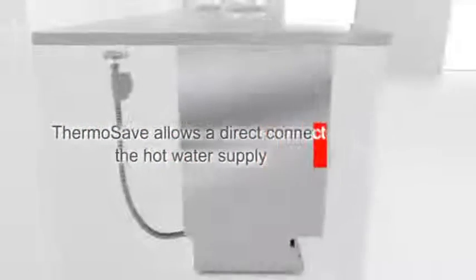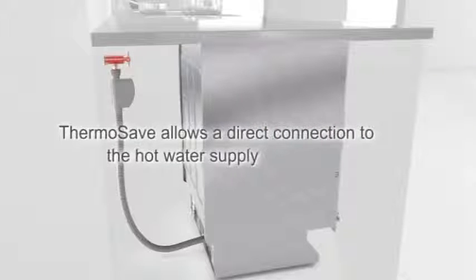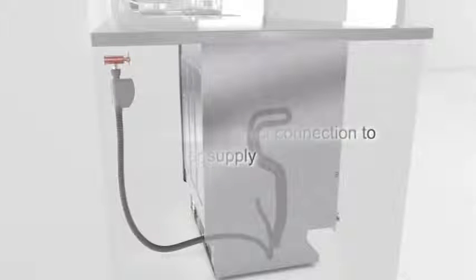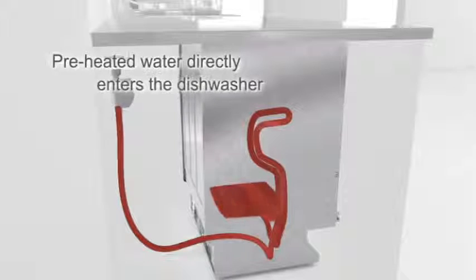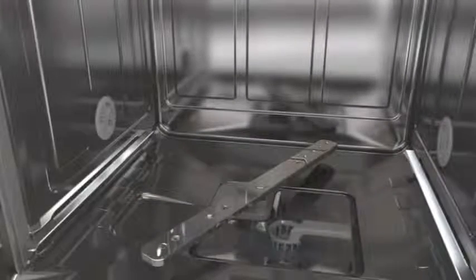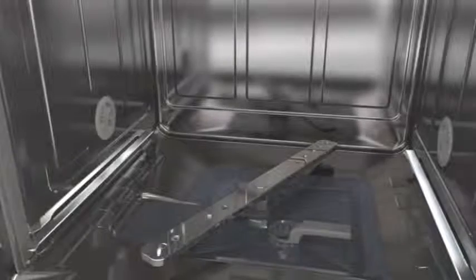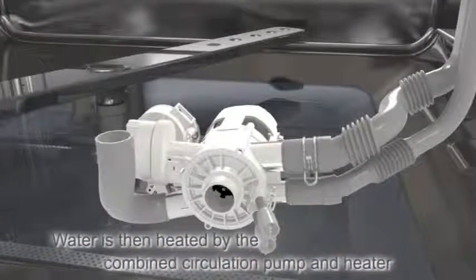ThermoSave allows a direct connection to the hot water supply. Preheated water directly enters the dishwasher. Water is then heated by the combined circulation pump and heater.